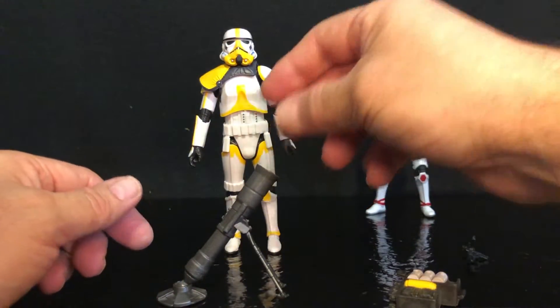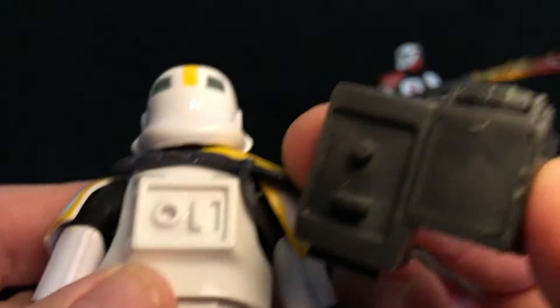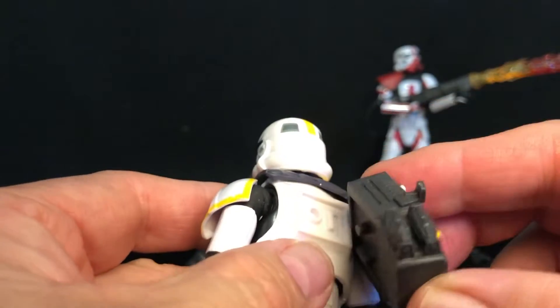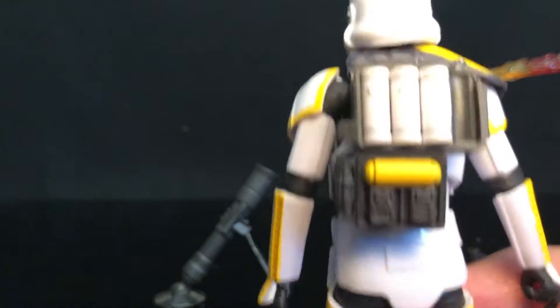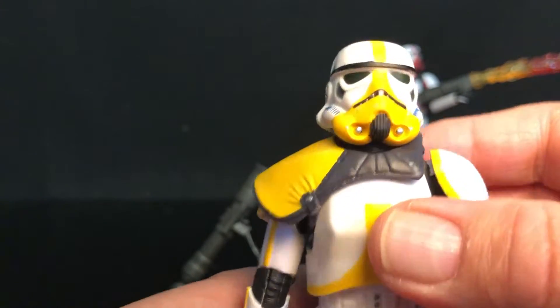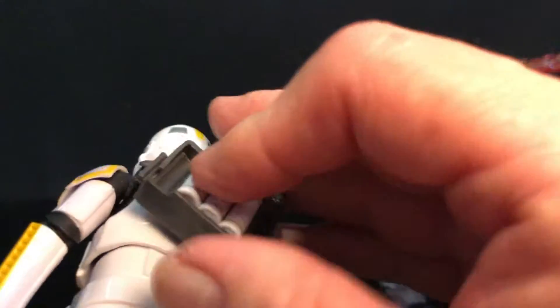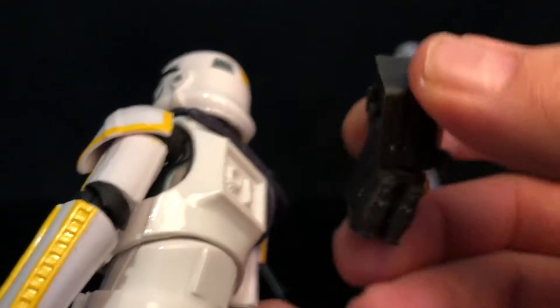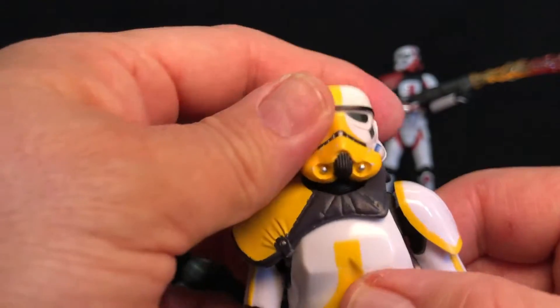You drop this cylinder in there, and this thing sets perfectly into those two grooves on his back. And then you've got that extra mortar on his backpack — that's really, really cool. It just came off in my fingers, so it doesn't fit perfectly in there. I might have it upside down. I may have to mess with that a little bit, but the figure is super cool.